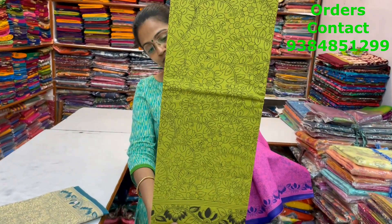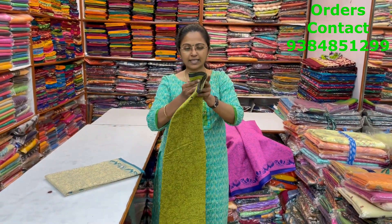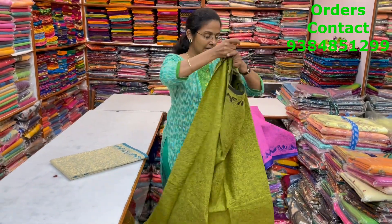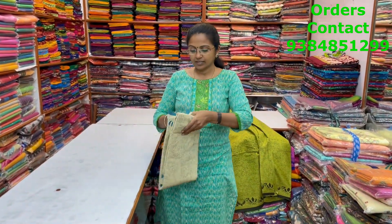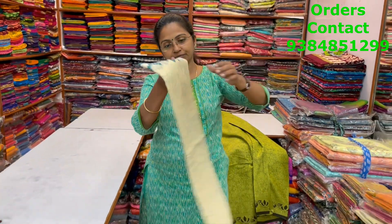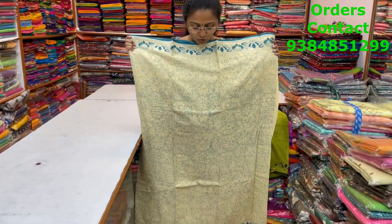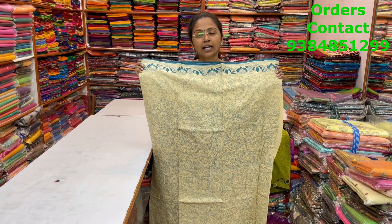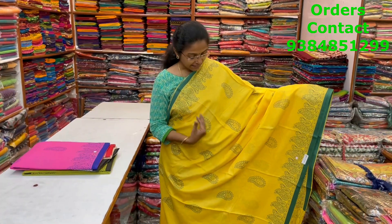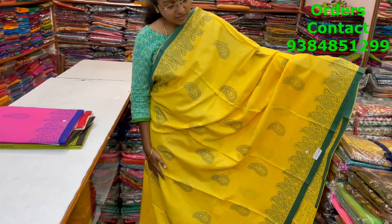The next color is green with black combination — nice light mehndi green. The body is shown. The next color is sandal with blue combo — light off-white/sandal shade with blue. The body is shown, and the price of this saree is 800.